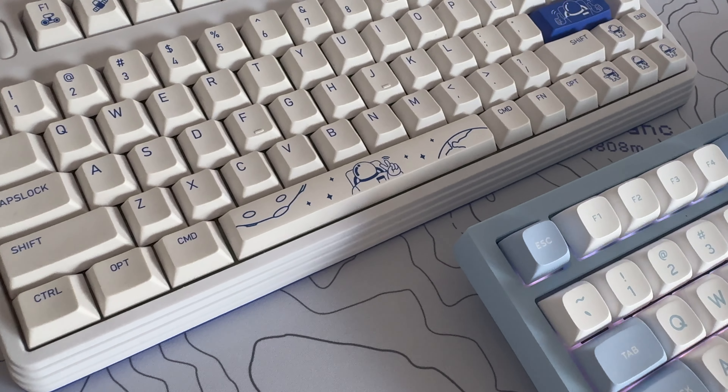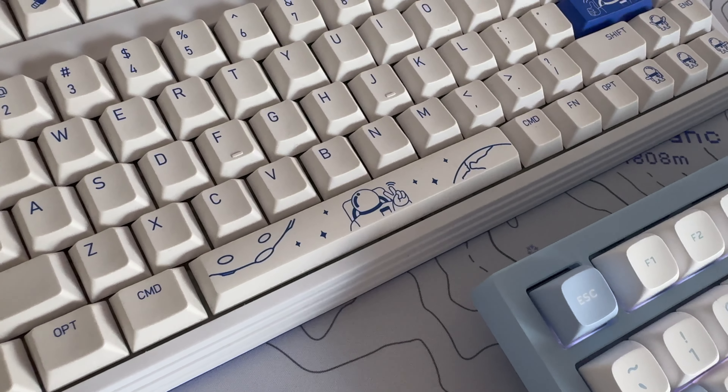My first ever mechanical keyboard was space-inspired — that was the Icunix L80 Cosmic Traveller. If you want to watch that video then check it out, and if not, thanks so much for watching this one and I'll see you in a bit.